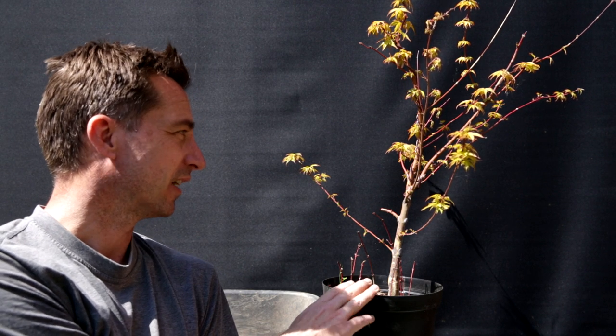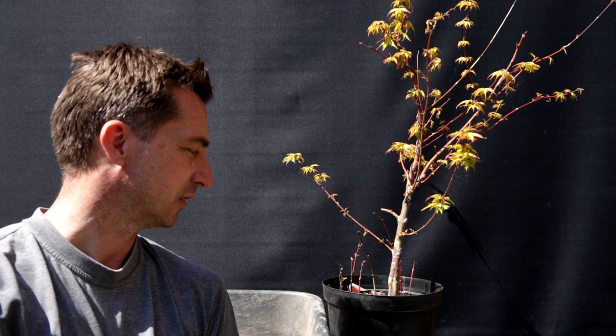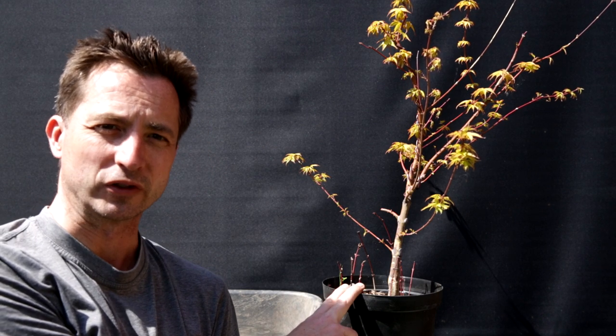Great news — it probably is not a fungal infection. Then what could it be? It is still early spring, middle of spring. So one thing that could have happened is this tree has been outside sitting against my shed and we've had quite a bit of frost. Maybe there has been some frost damage on the tree. One way to figure out whether it's frost damage or not is to take the tree out of the pot and look at the roots.